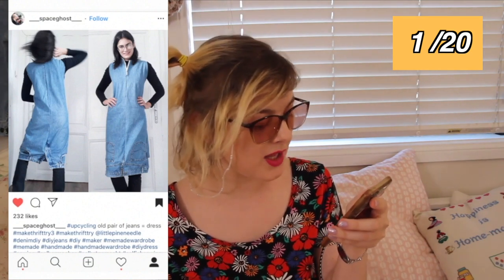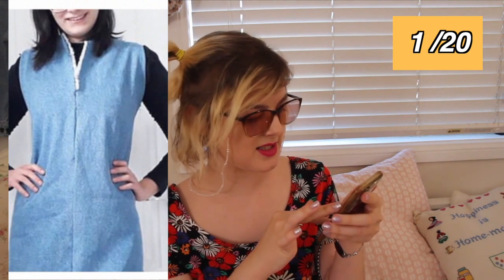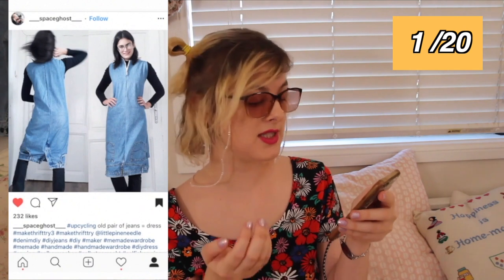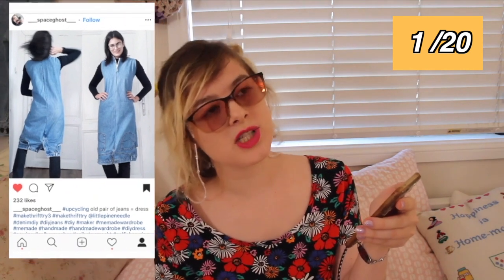First off, I need to talk about this dress. Space Ghost made an upside-down pair of jeans into a dress. I have seen this kind of thing from really fancy fashion designers — you've all seen me ranting about the weird ways designers try to upcycle jeans and sell them for literally $8,000. This one is actually upcycled, which makes it fantastic. I really like that they used a light denim color, because it actually looks like quite a cool dress when you pair it with a black top and pants underneath.